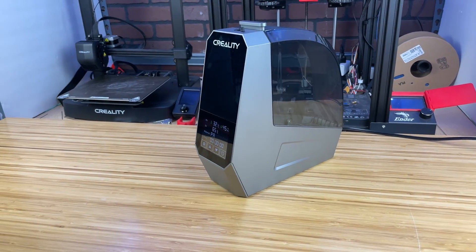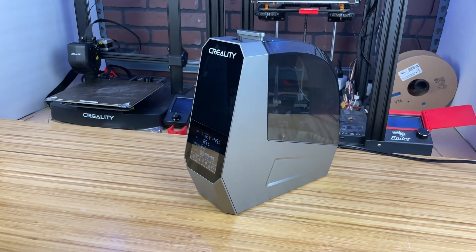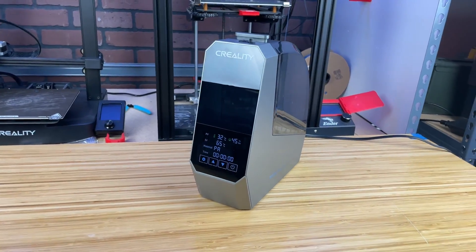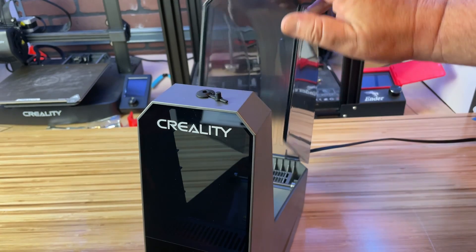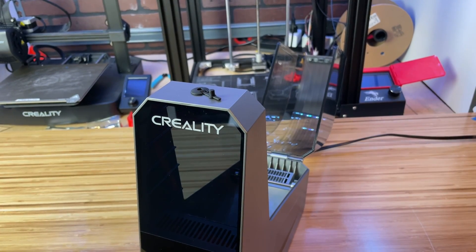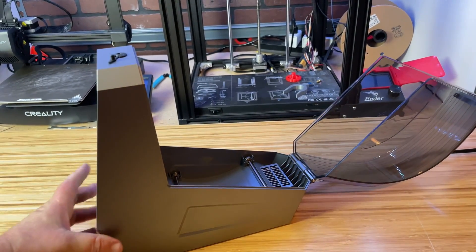The Creality SpacePi filament dryer boasts a sleek and functional design that complements any 3D printing setup. Its compact size makes it easy to place near your printer without taking up much space. The build quality is robust with a durable plastic casing that feels solid and reliable. The transparent lid allows you to monitor the filament without opening the dryer, and the curve of the lid helps circulate air evenly over your filament ensuring thorough drying.